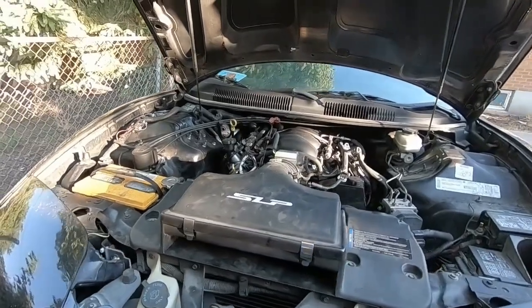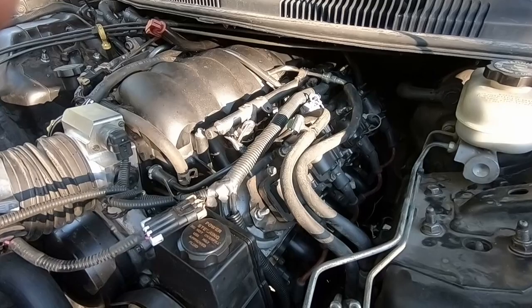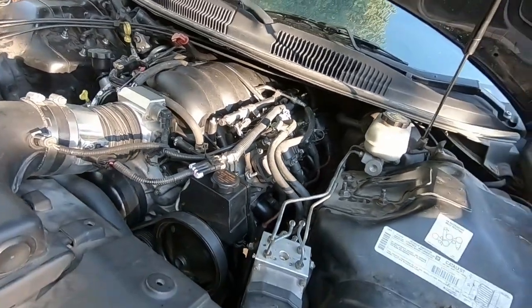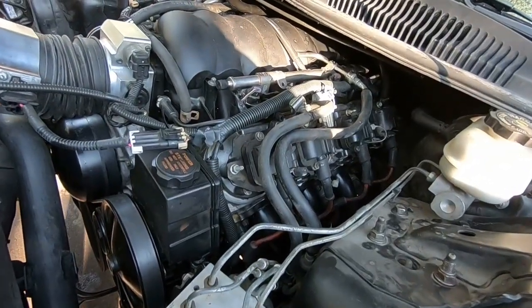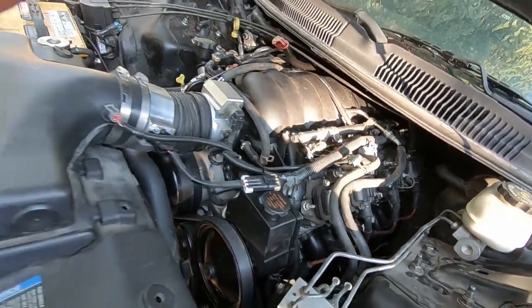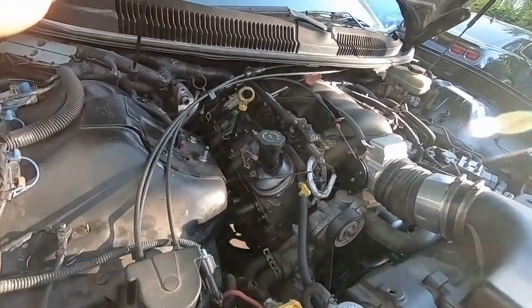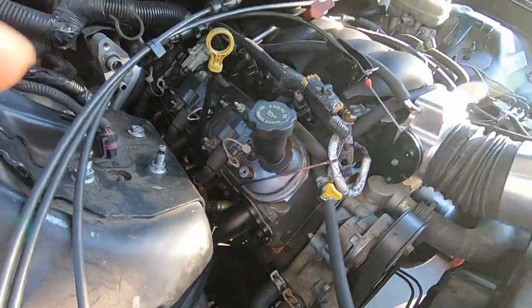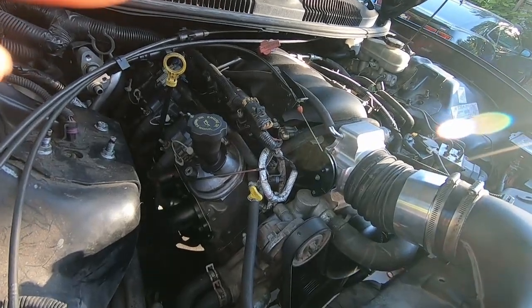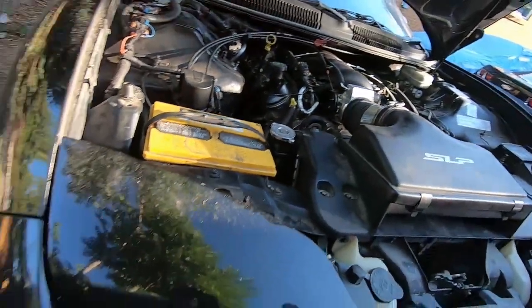All right guys, here we go. The engine is now completely back in the car — quite an adventure on this one. Got it all back together, had it started and running, and then I noticed there was a little bit of water coming out from underneath the head. Turned out I had a faulty head gasket, so I had to take the whole thing back out, replace the head gaskets, and put it all back in. Here's what we ended up with underneath.